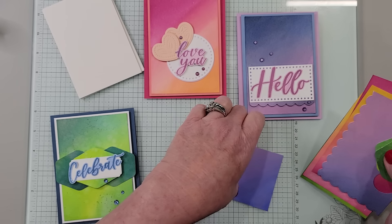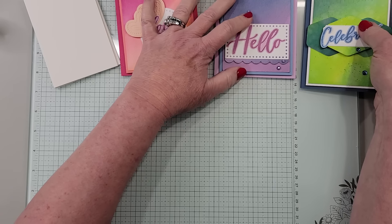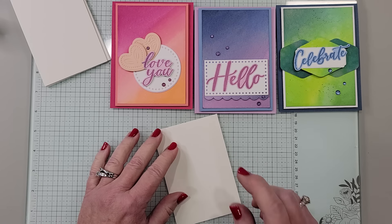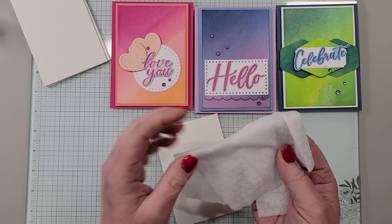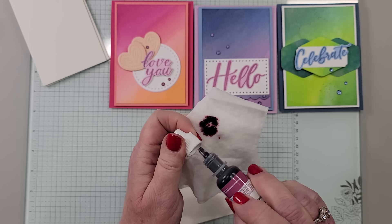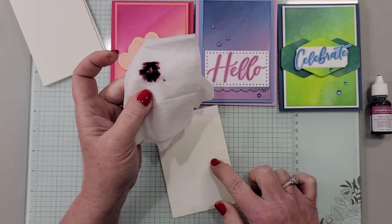I saw this technique about a week ago on the Demonstrator Planning Place, which is a Facebook group for Stampin' Up! demonstrators. Natalie White, one of the DDMs at Stampin' Up!, was demonstrating this and I had never seen this. I've heard of using a baby wipe and dropping your ink on there and using it to ink a stamp or create a background. But what I had not heard of was applying it to watercolor paper. So let me show you this.